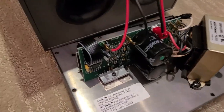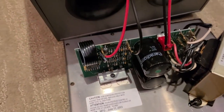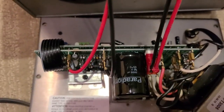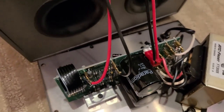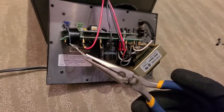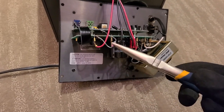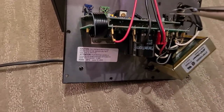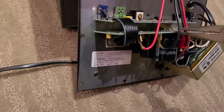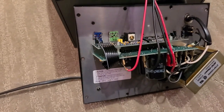The first thing I notice is that we have some very large capacitors on this subwoofer board, and those can be very dangerous. Anytime we're dealing with capacitors, especially of this size, we definitely want to discharge those first. To discharge them, I use insulated pliers, insulated gloves, and a 10-ohm resistor. I bridge those two points on the back of the board to make sure the capacitor is discharged, and I'll do the same with both capacitors.